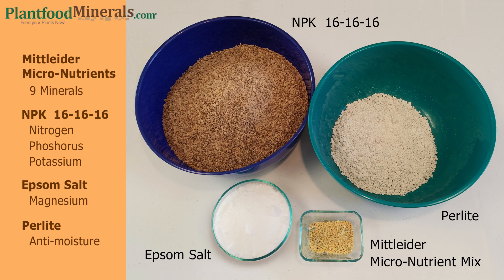For this batch I will be using five ounces, which is half of the 10-ounce Mittleider micronutrient mix packet. I will be using two pounds of Epsom salts, twelve and a half pounds of NPK 16-16-16, and about a half pound to a pound of perlite — that's up to you. For safety I'll be wearing a mask and glasses.